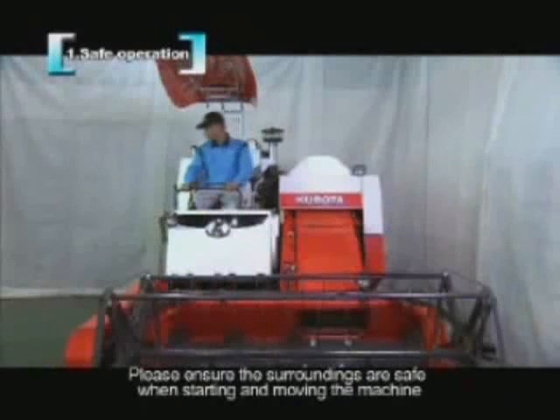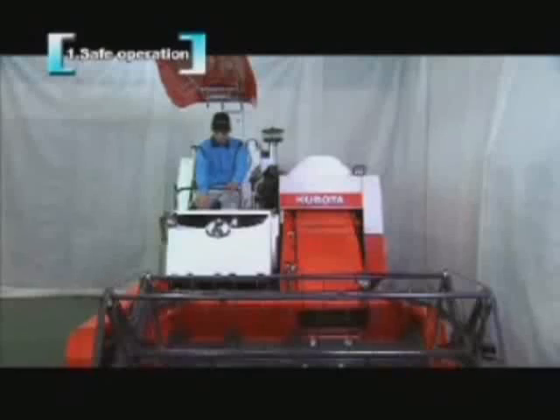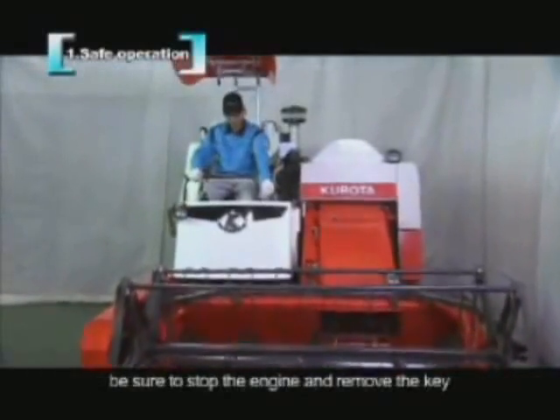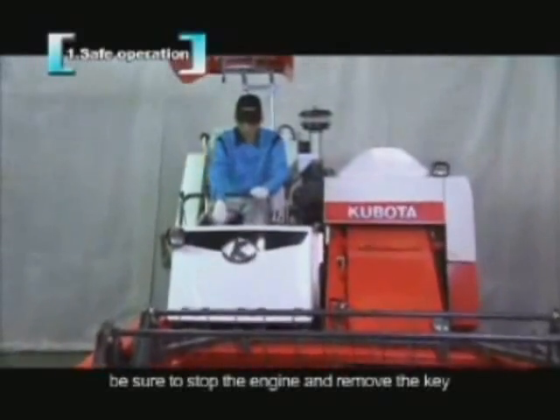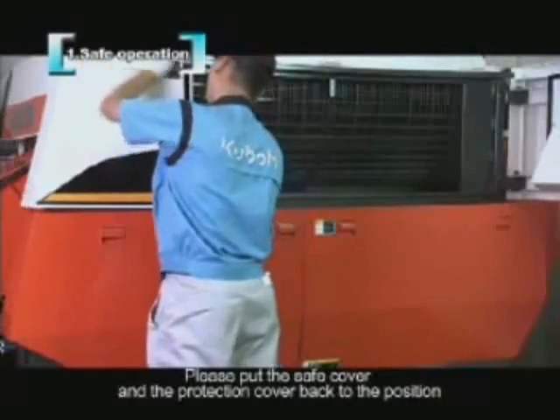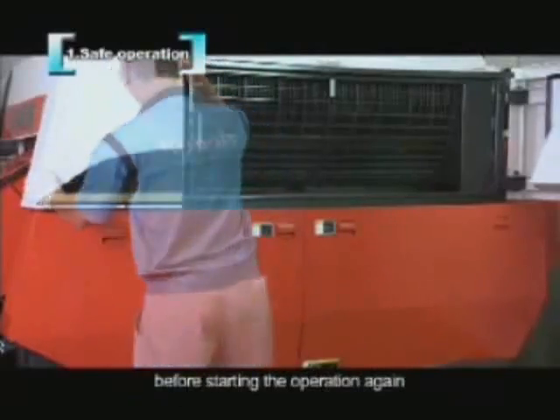Please ensure the surroundings are safe when starting and moving the machine. When inspecting, maintaining, cleaning, or lubricating the machine, be sure to stop the engine and remove the key. Please put the safety cover and protection cover back in position before starting operation again.